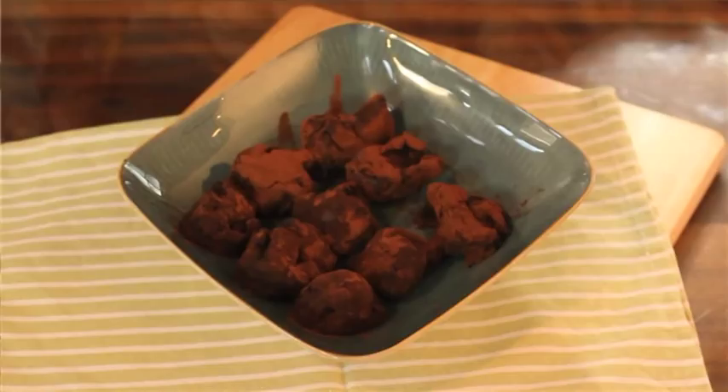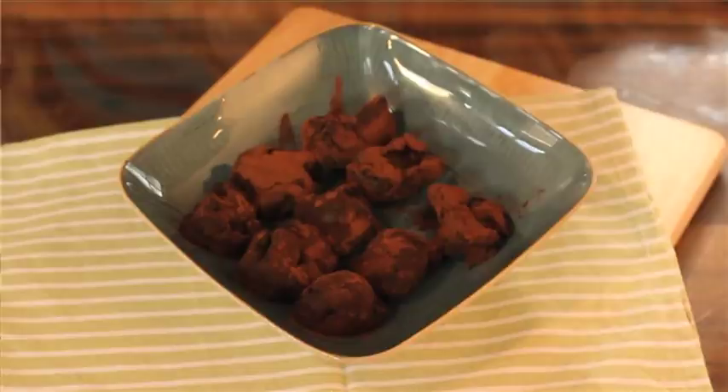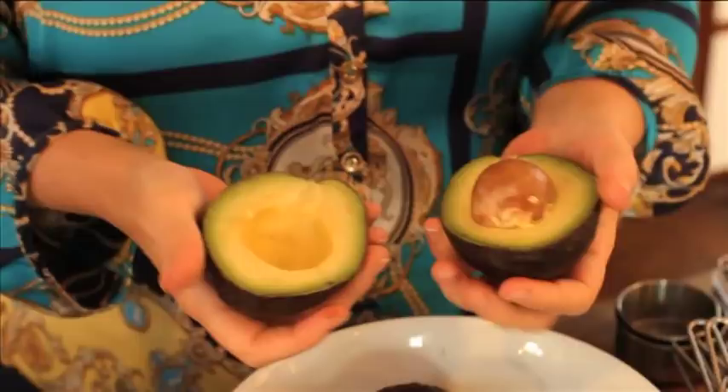One of the reasons many people fall off conventional diets is they really miss chocolate. Well, on the S-factor diet you don't have to do without it. These are my very special chocolate truffles made with avocado. Give them a try — they're delicious.